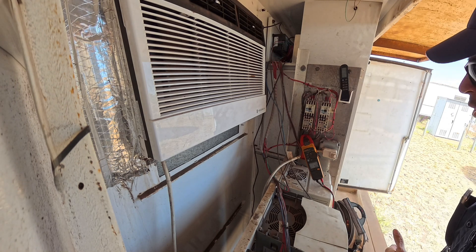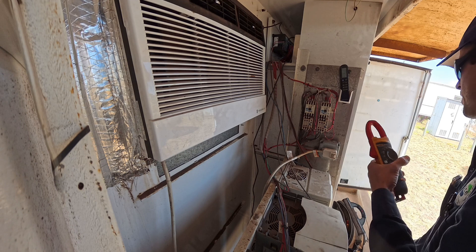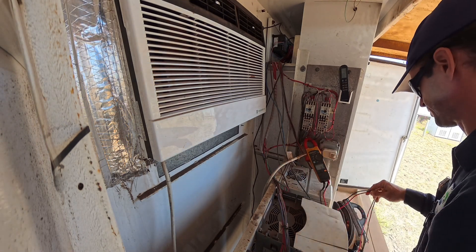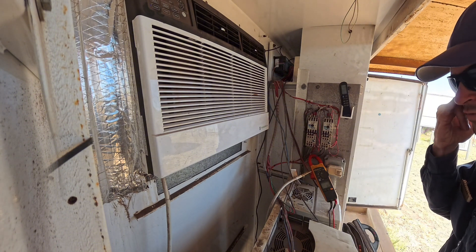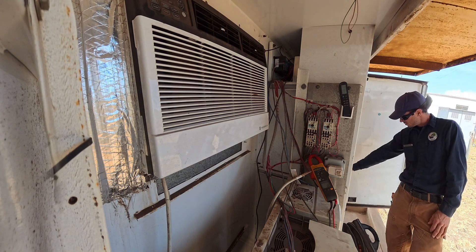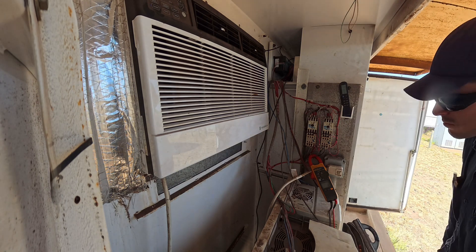I mean, that's not overloading to me. So now I kind of want to run them for a little bit in auto, see what they do automatically. So 704 was the one that was overloaded when I got here. One amp - that's perfect.